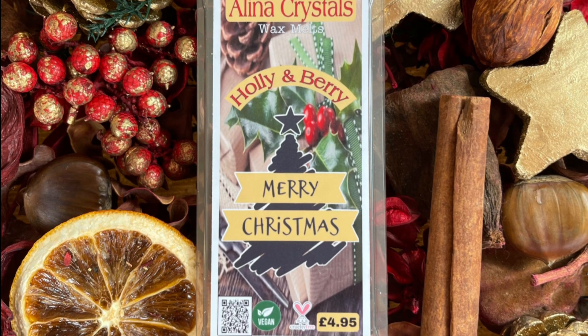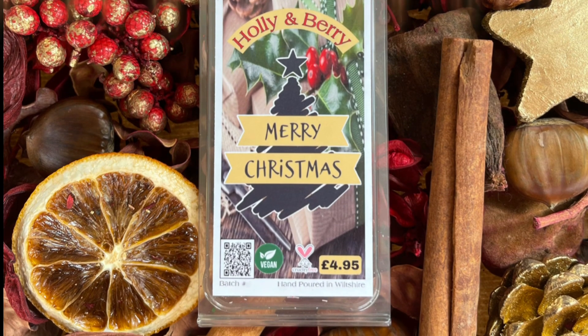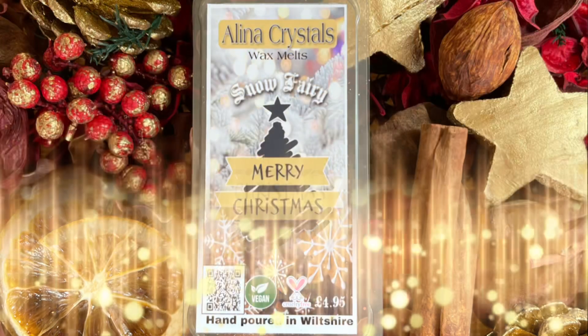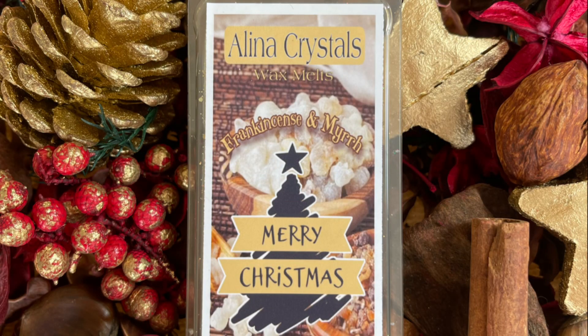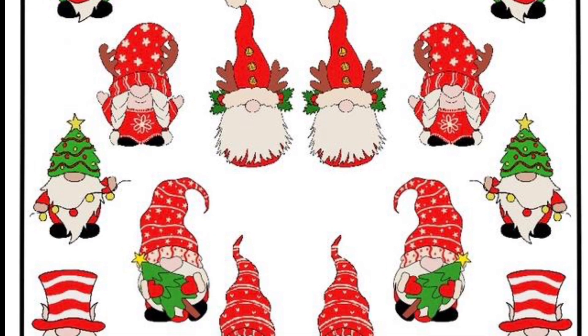Here's the entire wax melt collection so far — we've got Holly and Berry, Gingerbread, Snow Fairy which is already super popular, Apple and Cinnamon which might be my personal favorite, and Frankincense and Myrrh which Mr. B absolutely loves. The wax melt collection will be expanding very soon — we're working super hard on it.